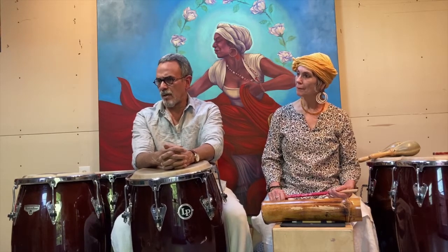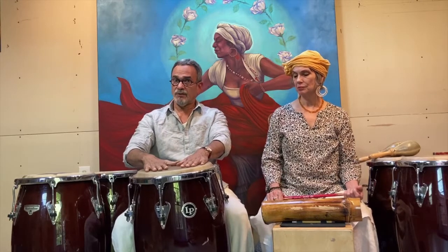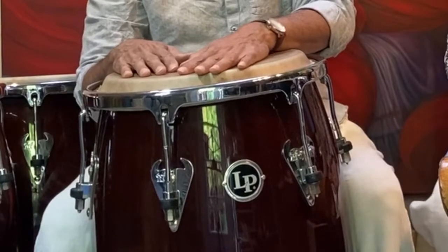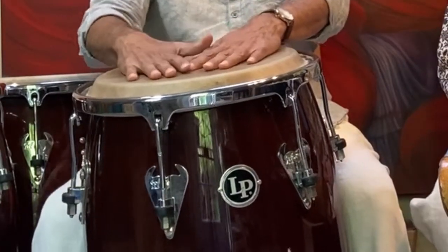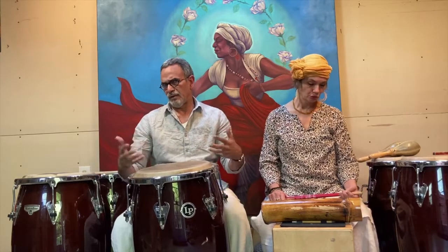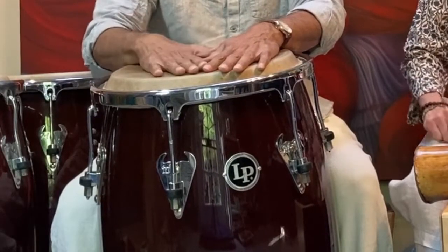When we talk about Bomba, a typical Bomba ensemble — we don't use these drums, but this is what I have to demonstrate some of the rhythms. They use what are called Barriles, which were made out of rum barrels, and the heads of the drums were made out of goat skins, producing a really resonant sound. When you hear a group of Bomba drums, you can really feel them. But today I am using a conga.